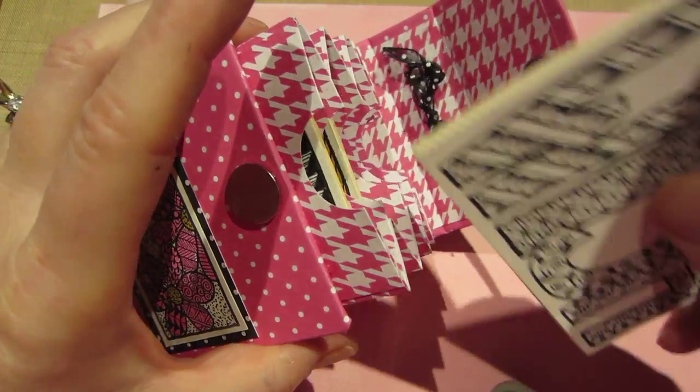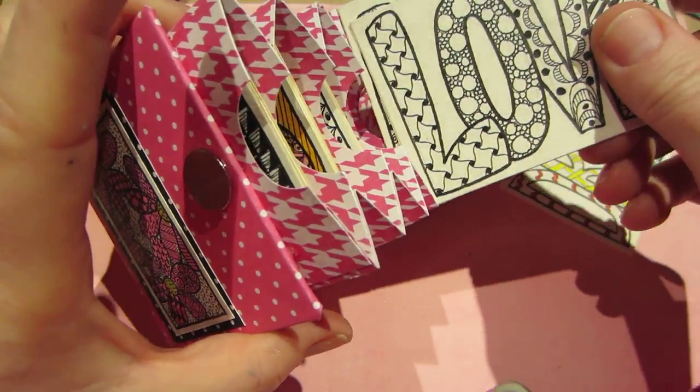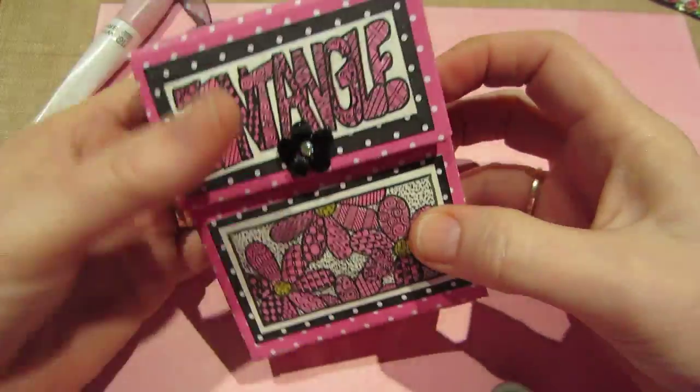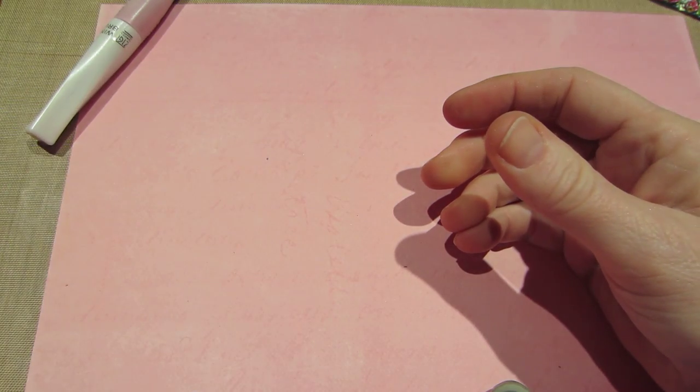Some people just have a natural talent for it and it's amazing what they come up with, but I'm a cheater — I like to copy, so I will continue to copy and enjoy. I put a little handle on it and I love it. I think I might hang it over there on my rack.